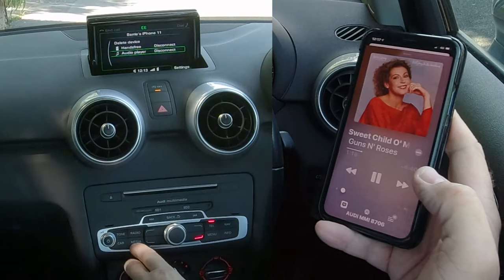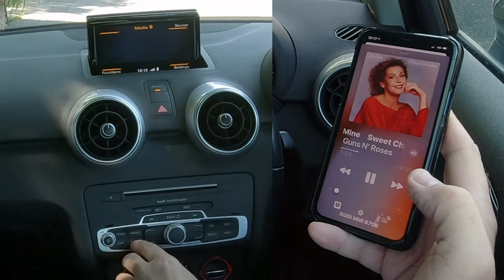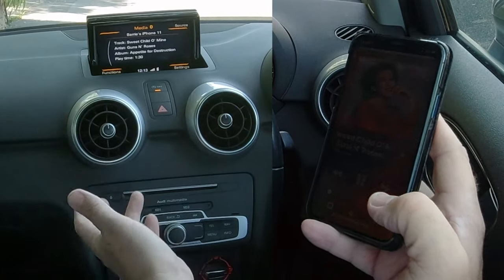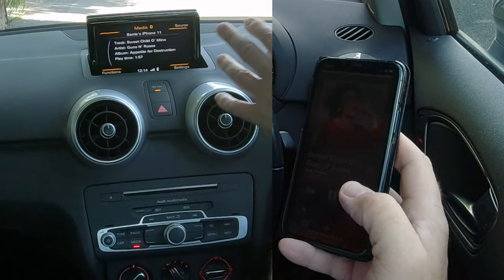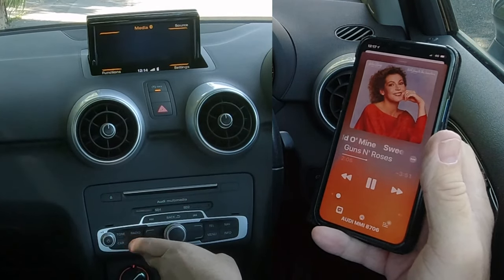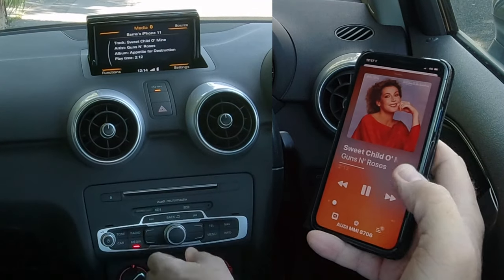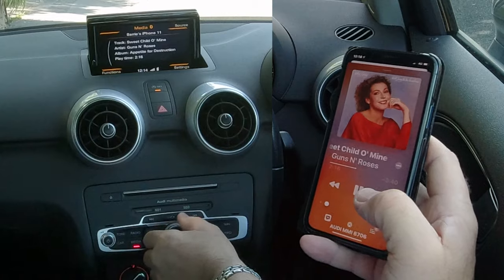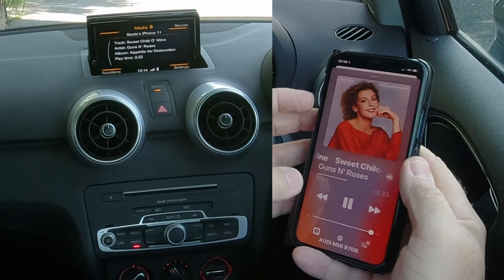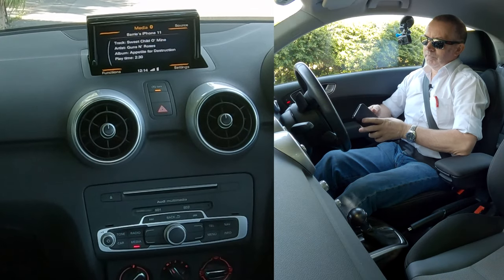In order to do that, we need to go to Media. If you've got USB plugged in, or auxiliary in, or an SD card, you'll be able to scroll through with Media. So once it's showing the track on the screen that's playing on your phone, you can just flick through Media until you get to it. There you go — if I turn this up and then turn my phone up, that's it playing through the system.